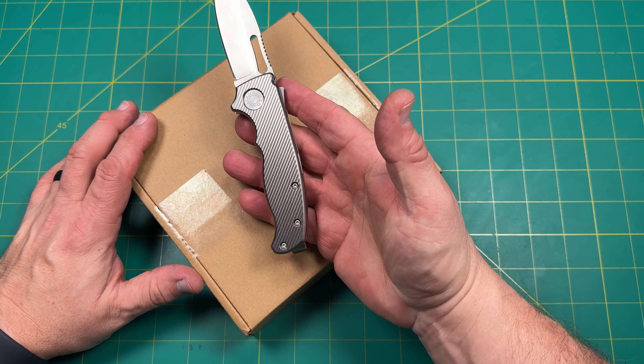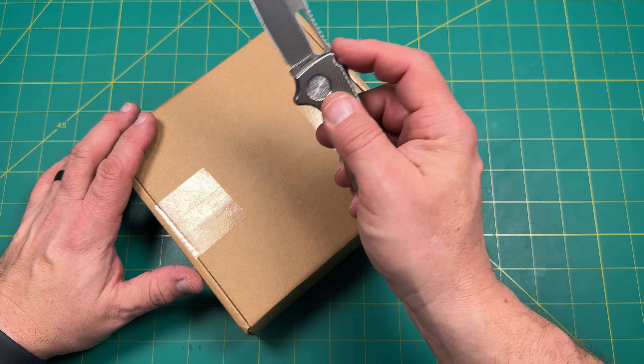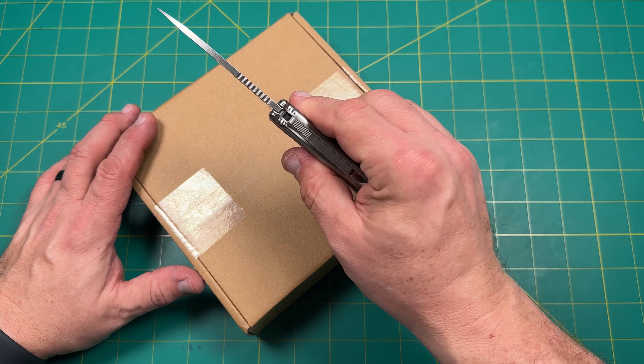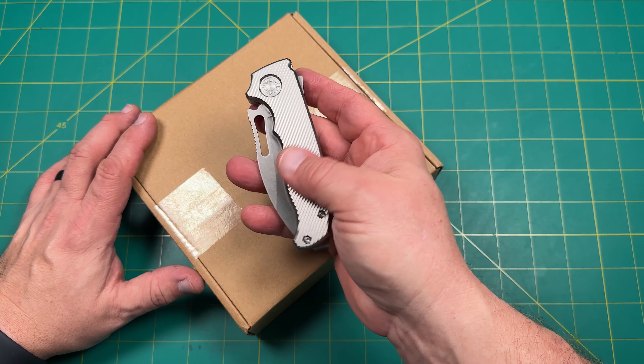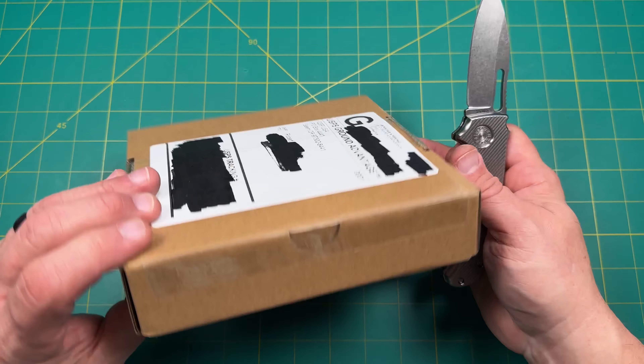Today I'm unboxing it with my Andrew Demko AD 20.5. This is in 20CV, the slicer blade, just like a drop point. I have the original goat titanium milled textured scales. Really nice. Super sharp.